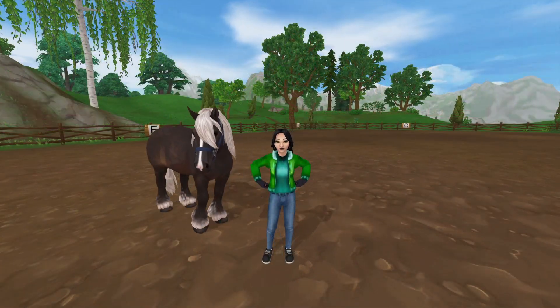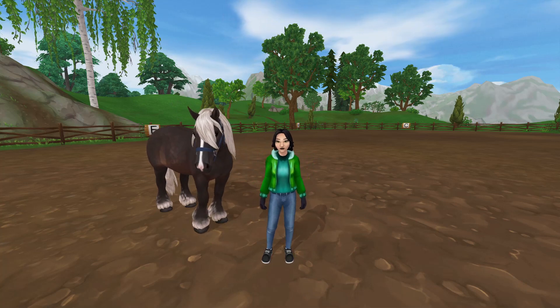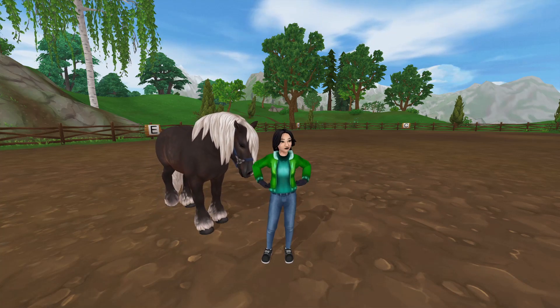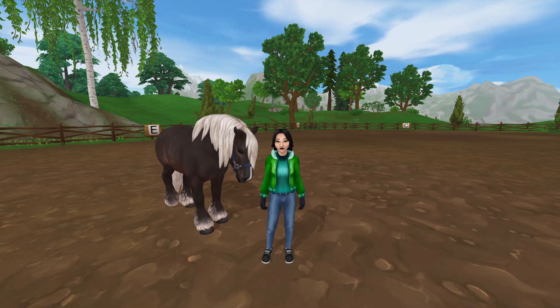And there you have it — our first training session with our newly imported horse, Bramble. It's incredible to see the progress he made just in one session. Remember, building a partnership with your horse takes time and patience. Stay tuned for more updates on our training journey. Until next time, happy riding.